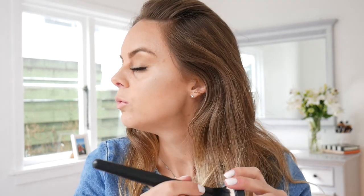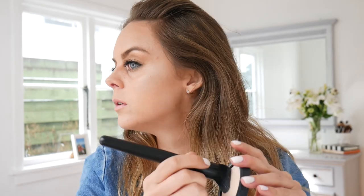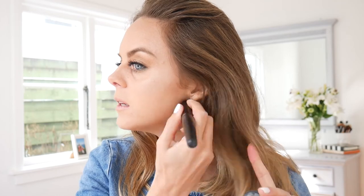I've got the Jane Iredale BB cream underneath as my foundation base, and then I'm popping the Inica baked mineral foundation on top. There's a spot there — let's see if the foundation can take the redness off. It's definitely covering it a lot more. I've also got some blemishes down my neck — hormones are playing up and my spots are everywhere.